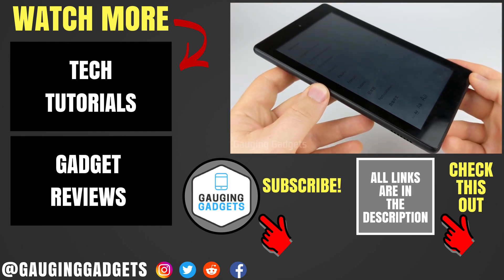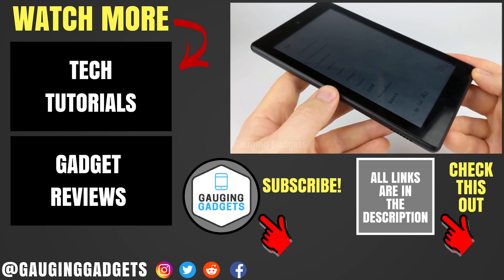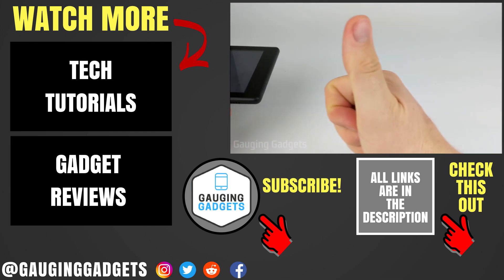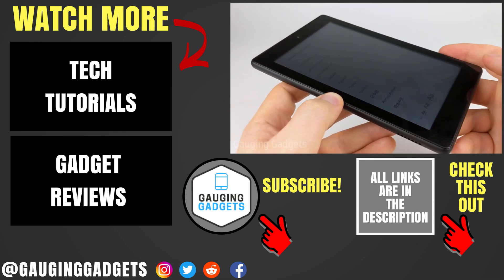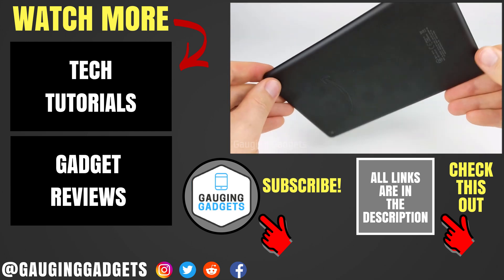That's how you perform a factory reset of your Amazon Fire tablet. If you have any questions, leave a comment below and I'll get back to you as soon as I can. If you'd like to see more Amazon Fire tablet tutorial videos, check the link in the description. If this video helped you, give it a thumbs up and please consider subscribing to my channel, Gauging Gadgets, for more gadget reviews and tech tutorials. Thank you so much for watching.